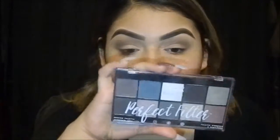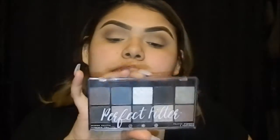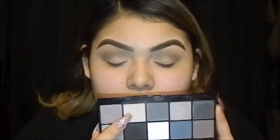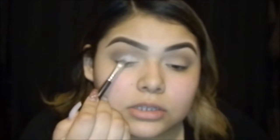After that, I'm going to dip in my Mix Perfect Filter and just move it in. This is the color medium, and I'm just going to pat it on.